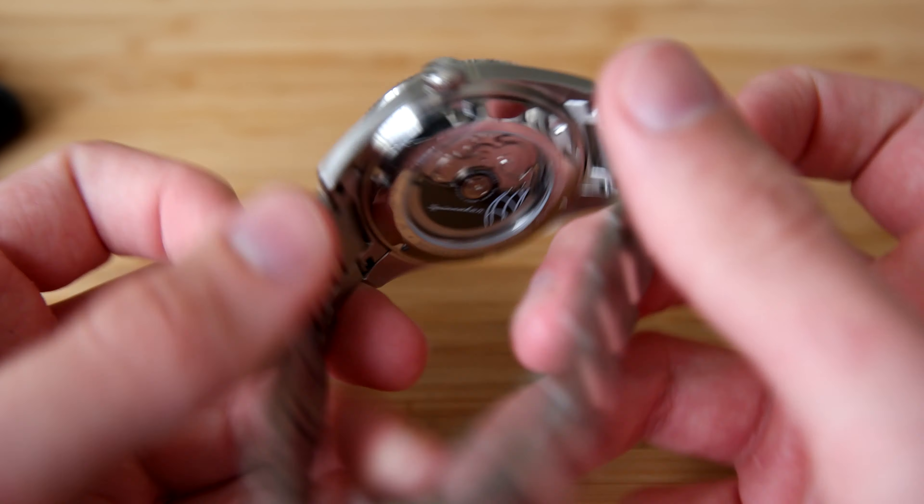Let's start off with the specifications first. The case size is around 43.1 millimeters in diameter. The lug to lug length is around 50.1 millimeters. The case thickness is around 12.9 millimeters to the top of the slightly domed sapphire crystal. It has a lug width of 22 millimeters, water resistant down to 150 meters or 15 atm, and it has the Seiko NH35 movement.